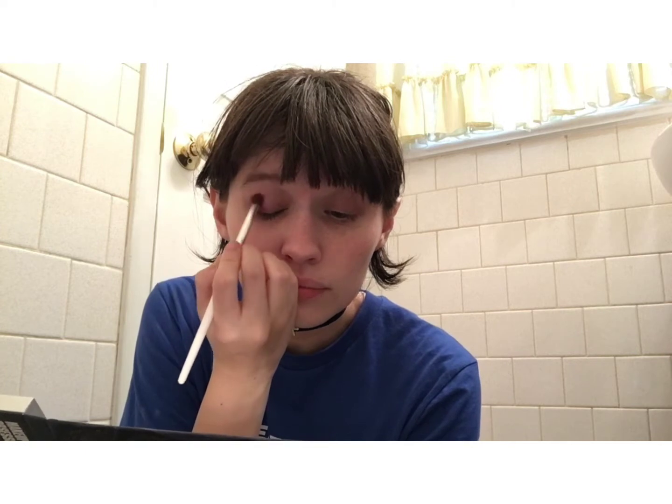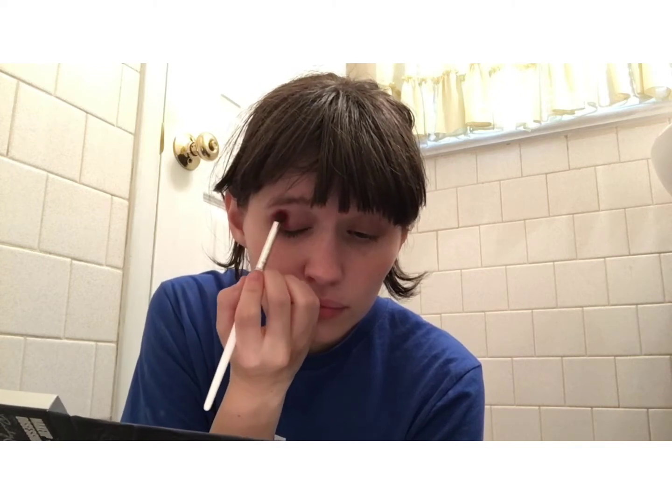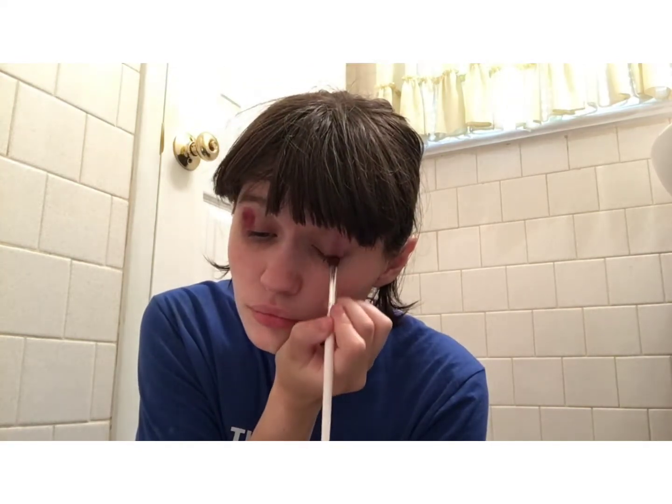We're also going to be taking the Elf Eye Crease Brush. The first color we're going to place on the outer corner is a magenta or hot pink shade — this one is in Rose Matter.